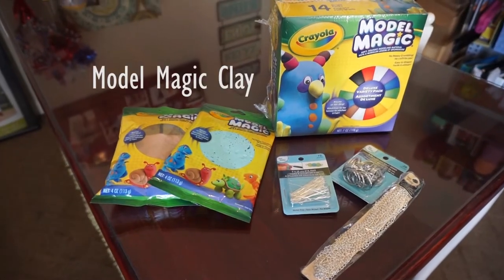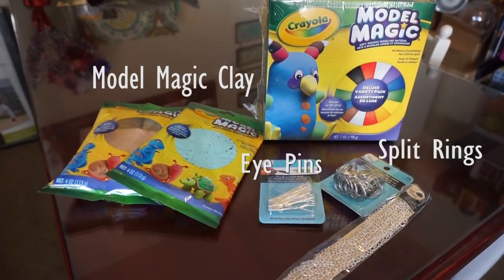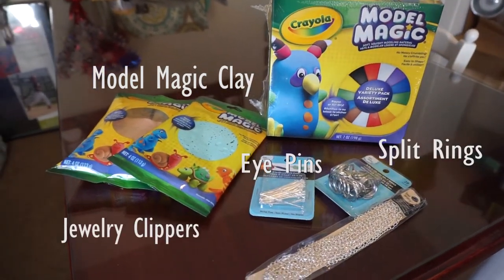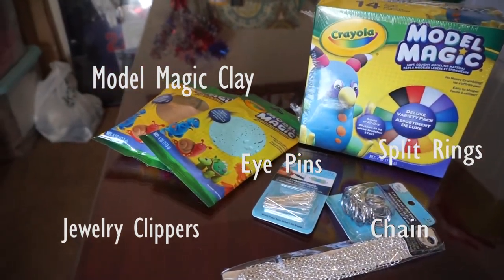The first craft we're going to do is the clay figures. What you're going to need for this craft is: I use the Crayola Model Magic Clay, split rings, eye pins, jewelry clippers, and then a chain — kind of up to you what kind of chain you want. I just used a silver chain that I found, and then an exacto knife.